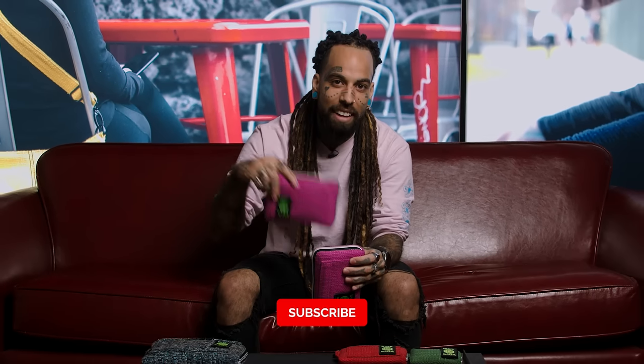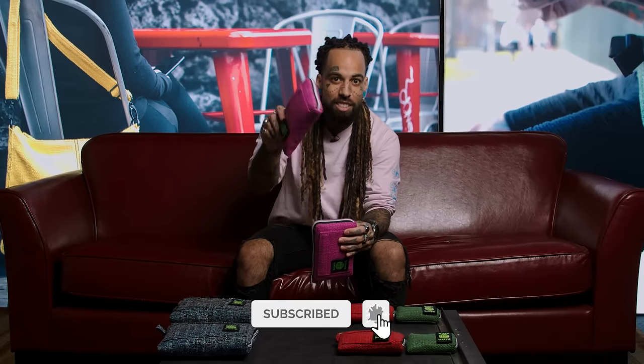Now that you know the difference between the all-in-one and the padded pouch, share it with a friend and tag them below. My name is Wavy — I'll see you guys next time.